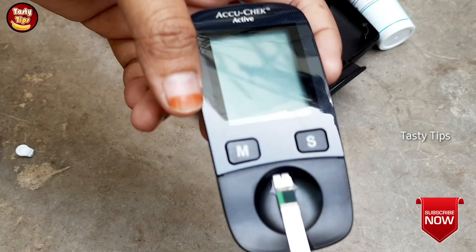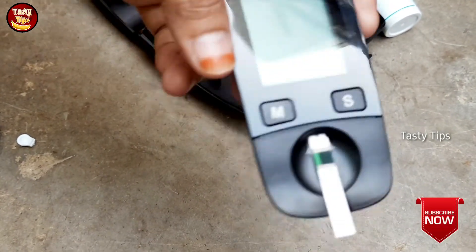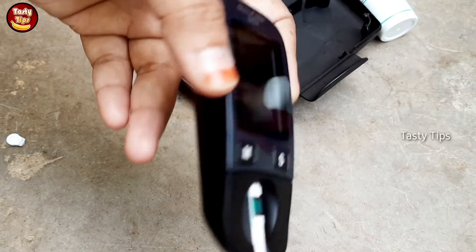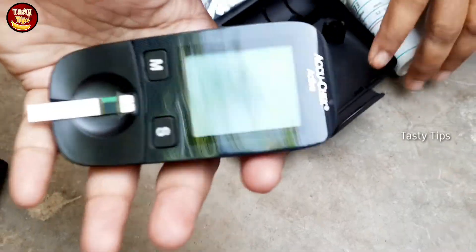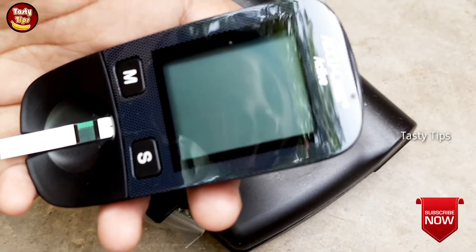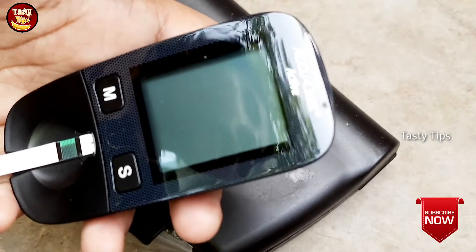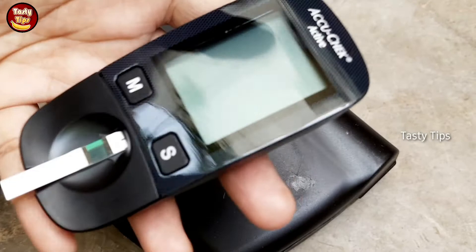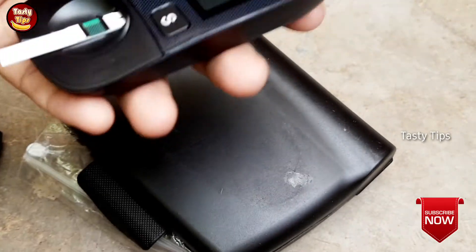We will take the readings and show them to the doctor. We will check the doctor's reference range. If you are not working with a clinic, we will check the doctor's reference border. For fasting, we will check the blood test.